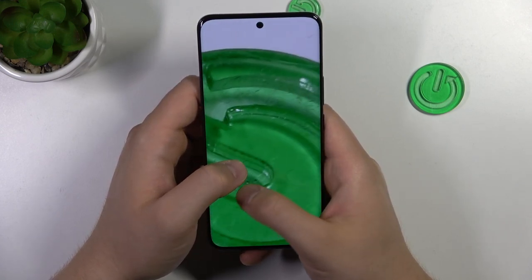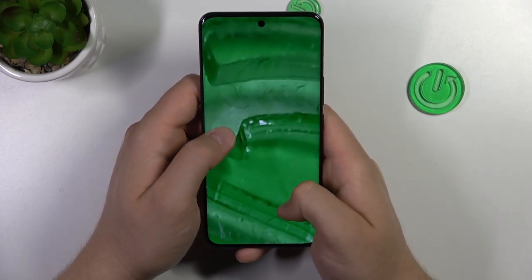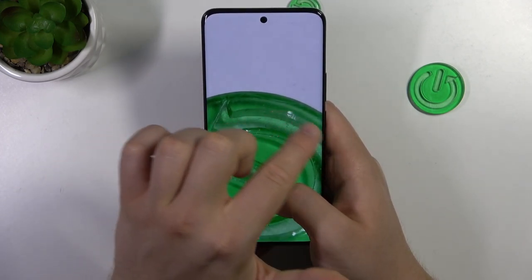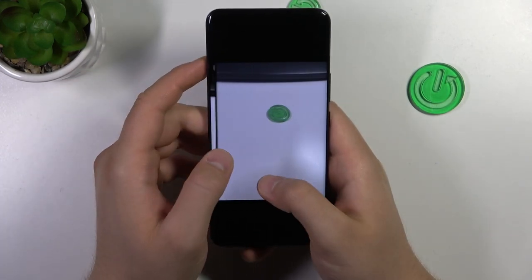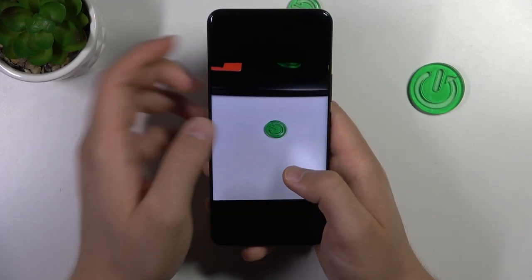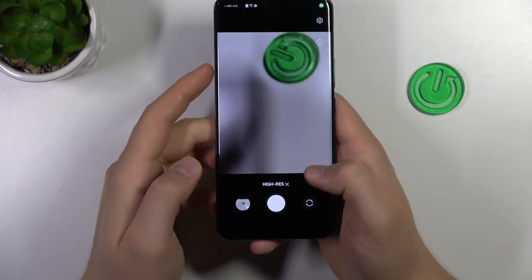The 200 megapixel photo mode — the high-resolution mode — allows us to zoom closer to spot more details, especially right here. As you can see, you can find almost every piece of dust. And also the white balance is even set up better. So definitely if you are taking photos with this device, just use this high-resolution mode.